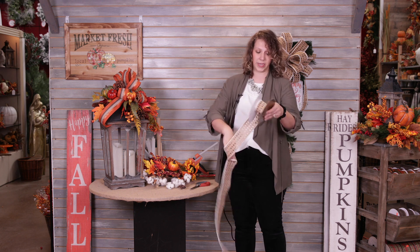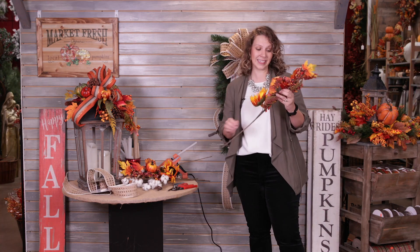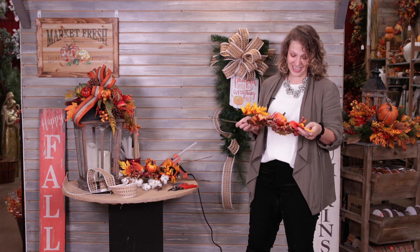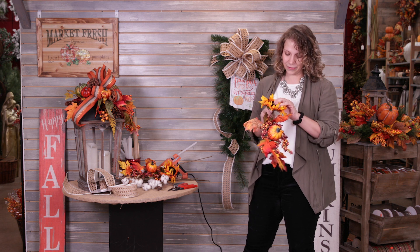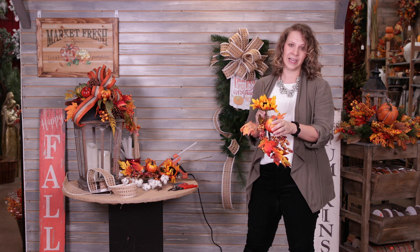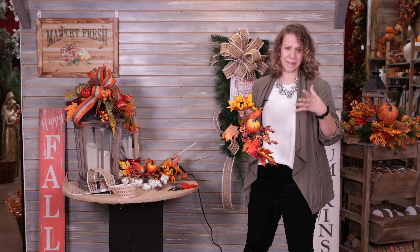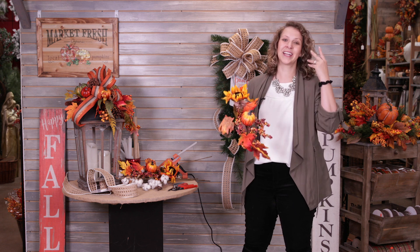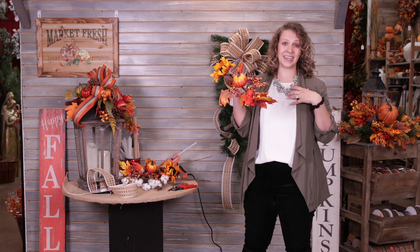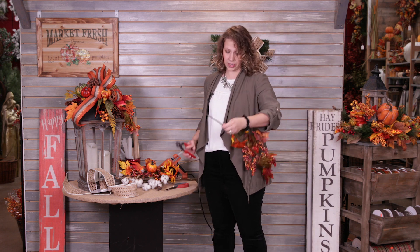The next thing we're going to do is come in with these great picks. We love simple — and these are wonderful because they have a lot of different elements: the sunflower, the pumpkin, a maple leaf, and a berry. A lot of people spend time adding many different picks to create this look, but this is a one-and-done kind of deal.